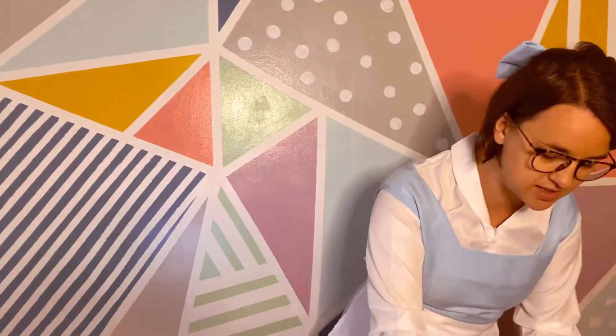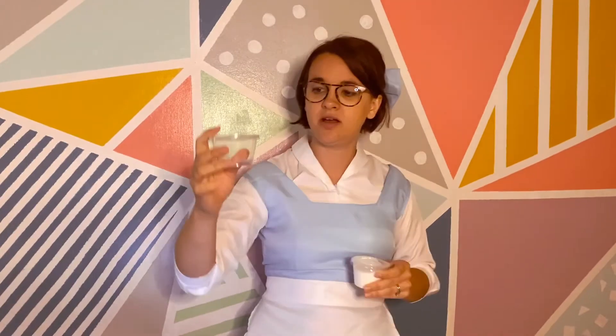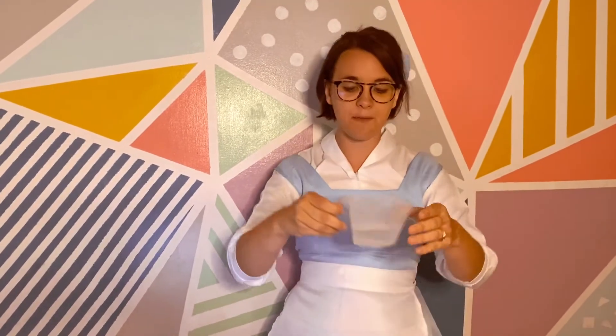Now I know some parents get a little nervous about slime, but we made it really easy for you. We did all the parts that are kind of a lot of work and everything is ready for you and packed up so you don't even have to do any measuring. So you should need glue, this big thing of glue, contact solution — that's what that liquid was. You need a third of a cup of water.